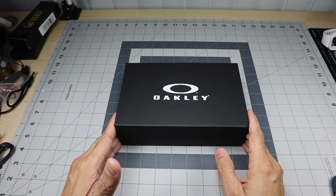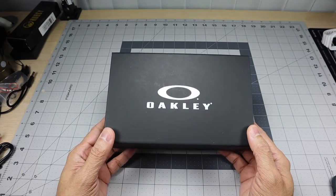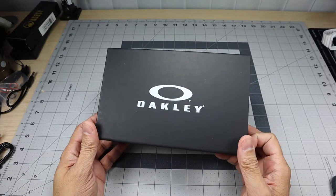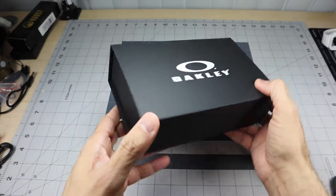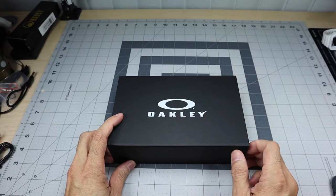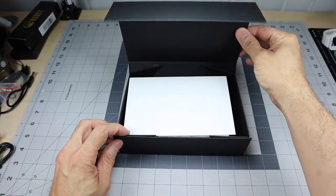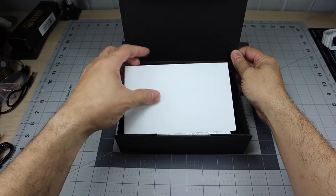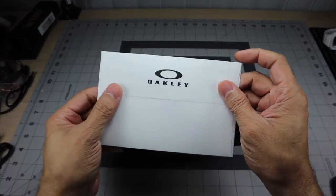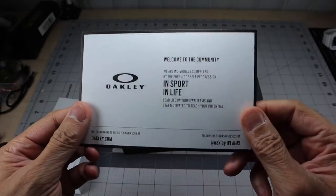I was blown away because I had never seen a pair of custom glasses come in this type of packaging before. It came in a regular cardboard box, and when I opened it up there was this black box inside — nothing on it but the Oakley logo and the icon on top. It has a magnetic flap that you open in the front, and when I opened it up this envelope was on top.